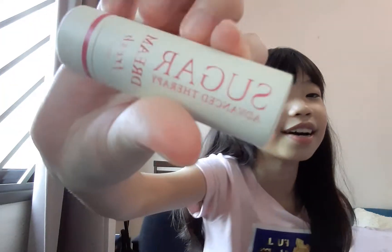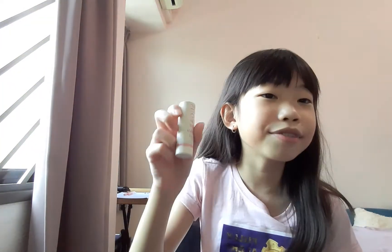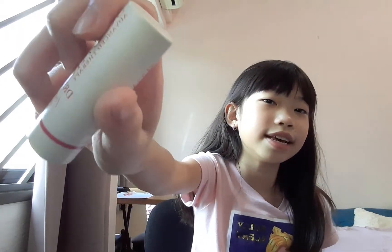Hi everybody, welcome back to my channel! So if you're wondering why my lips are shiny, it's because I got some lipstick on my lips. I think I'm going to make this a change for every single video, just so you guys know and I don't have to repeat it every video. Anyways, let's just get right into today's video!